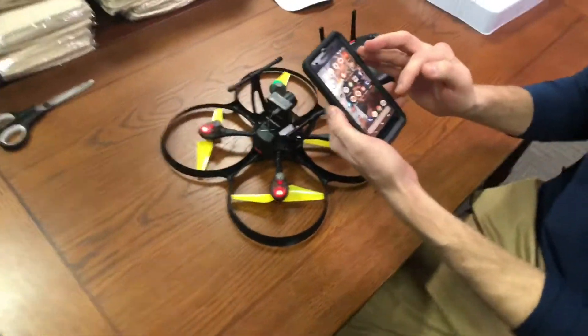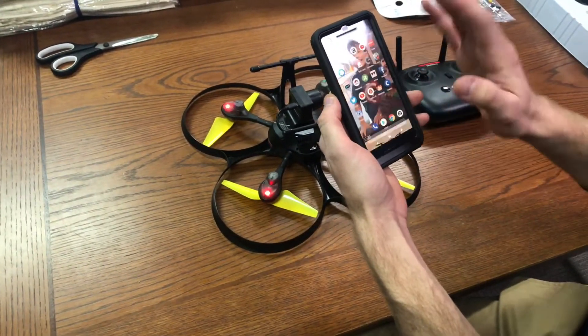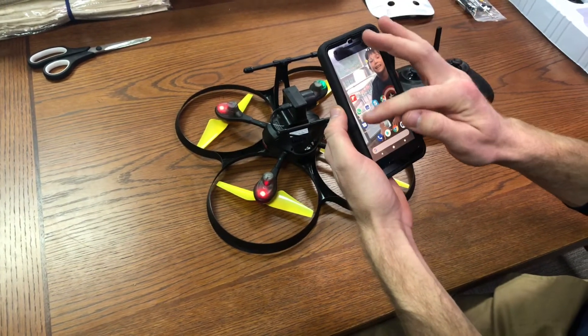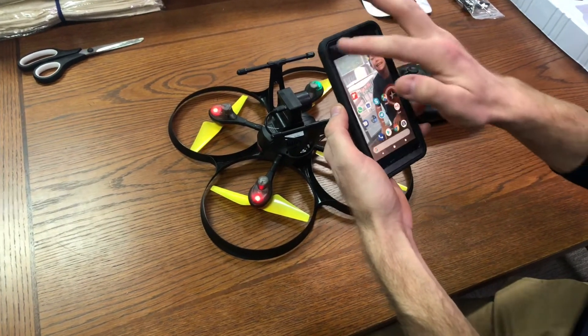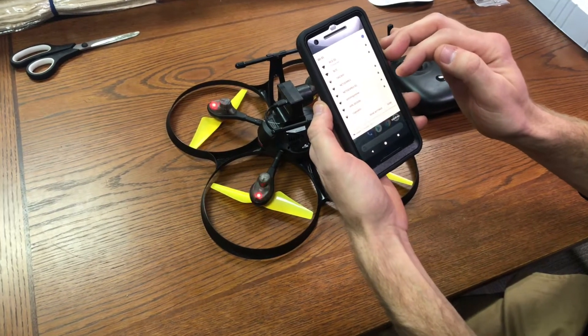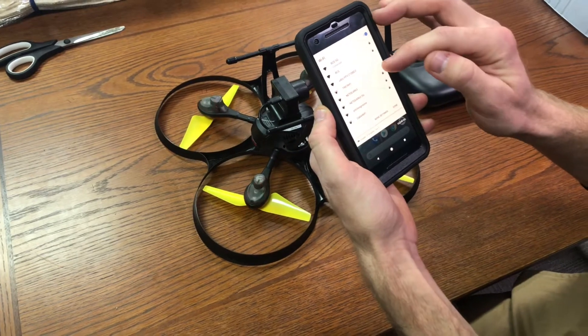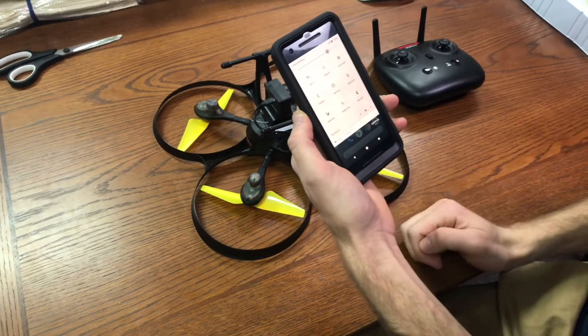We went to the app store and downloaded the Flying C app. So you have that downloaded already. Now go to your wireless settings and find the wireless connection UDRC FPV, and connect to that.